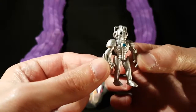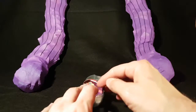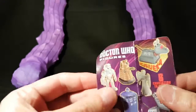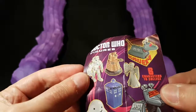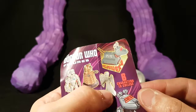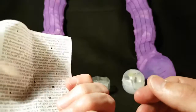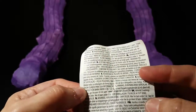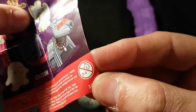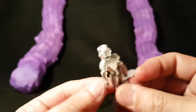They are little Doctor Who figures. You've got a Cyberman. Inside this collection there's a Cyberman, a Dalek, one of those Weeping Angels, a TARDIS, and an Adipose. Apart from that, just lots of words and some people's favorite sad onion.